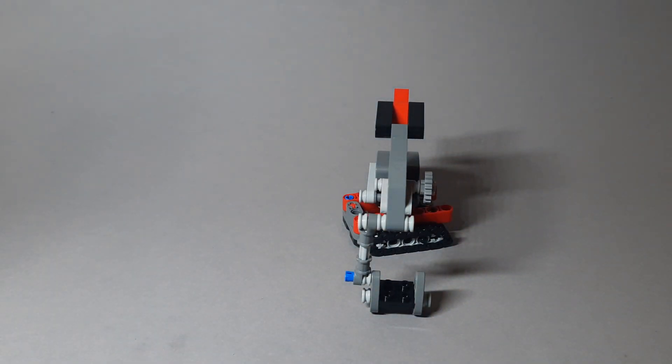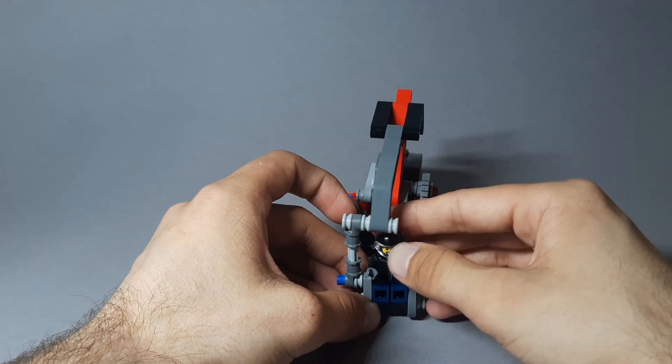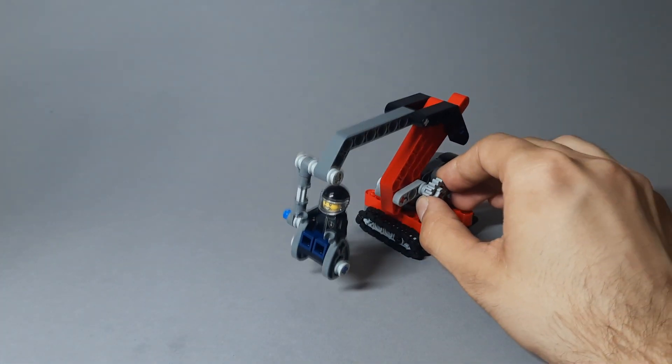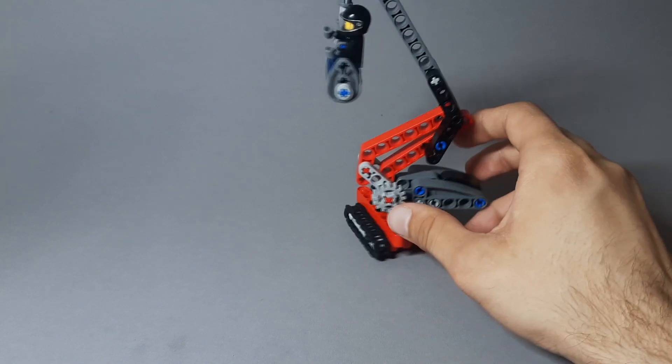But the most important thing is that these cages can be used with a minifigure. Let me take my minifigure. So, yeah, we have this Lamber Pilot that can test our cherry picker. You can use this to go up high in the sky and fix some things.